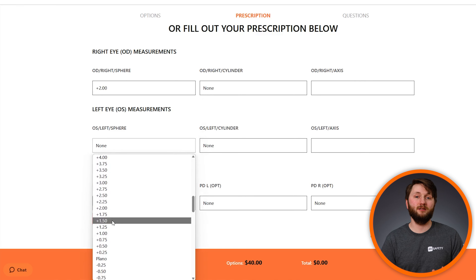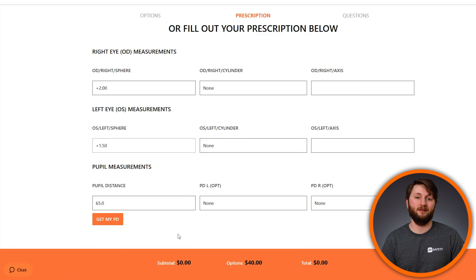Then we'll leave the cylinder and axis boxes empty. Just below, we have our pupil distance. You can usually leave this as 65, but if your prescription has a more precise number, you can add it here.